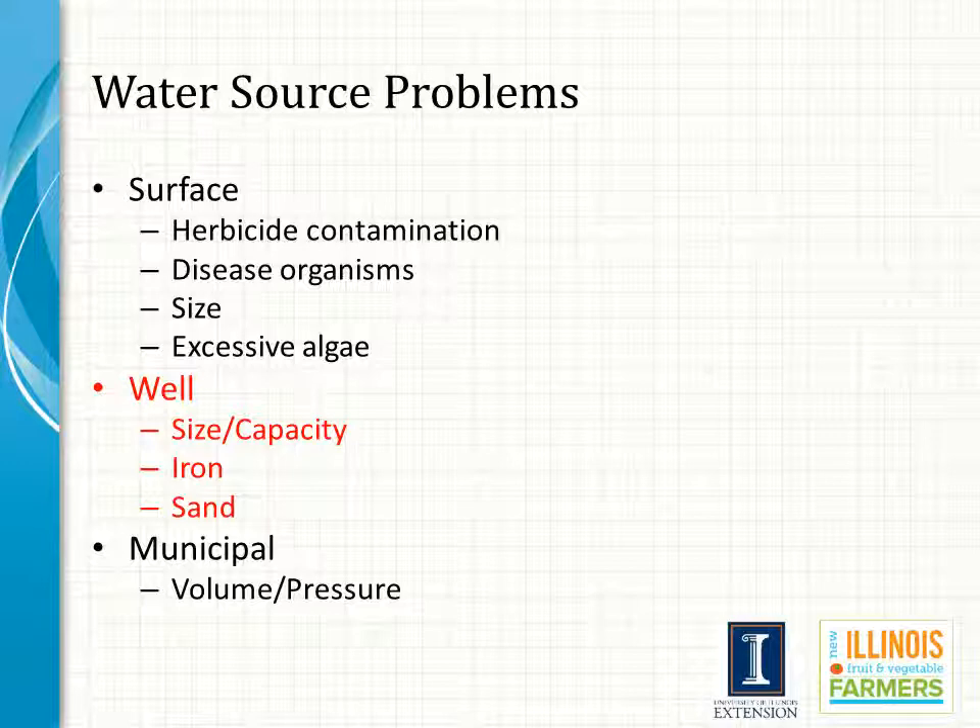Now let's talk about well water problems. When using well water for irrigation, the considerations are going to be size and capacity — how many gallons per minute or gallons per hour can I do, and what is the total capacity for the season. We also worry about water quality in some areas, and this will vary from region to region and even from well site to well site within a county. Some wells wind up pulling up a lot of sand in the process of pumping, and we also have concerns over high iron content. We need to address both of those if they are a problem.